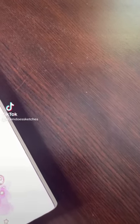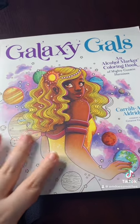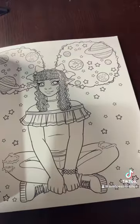I have a very special video today. My dear friend Creative Cara sent me their brand new coloring book, Galaxy Gals, and I'm gonna color a page from it. This book has so many pretty images of galaxy-themed girls in it.